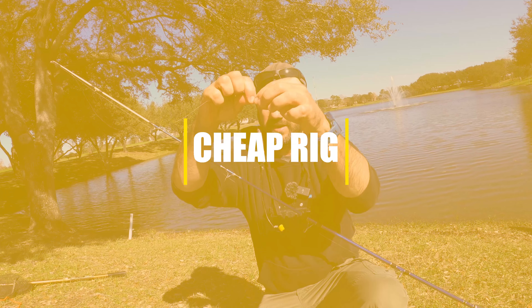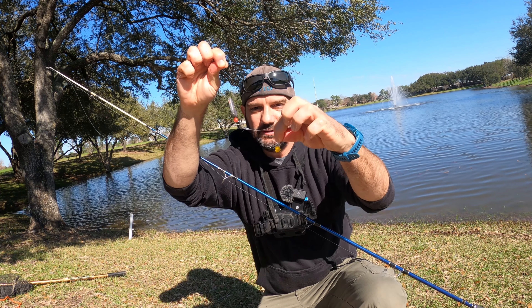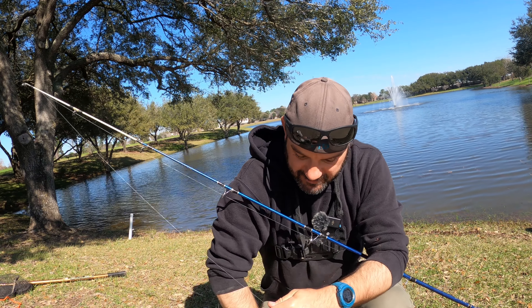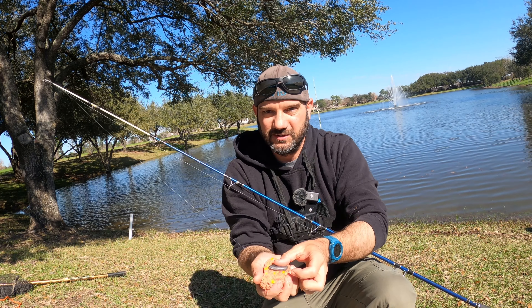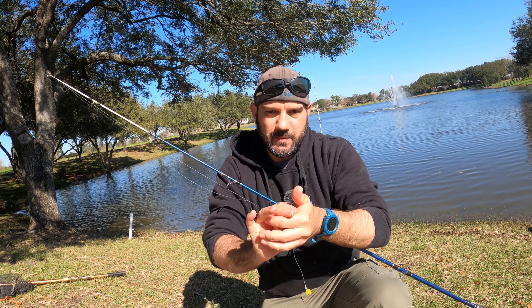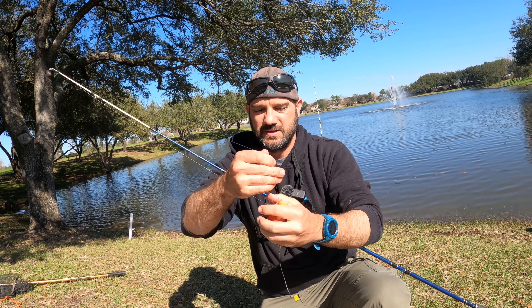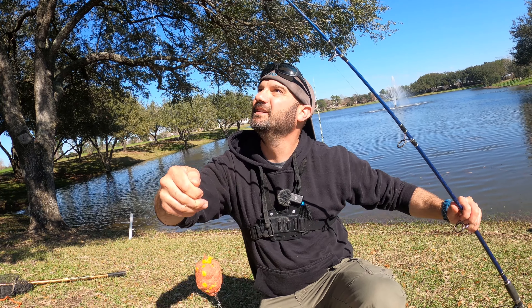Basically what you do is you take your main line, put a weight to a swivel, to a small leader, to a small hook, and put some corn on that little hook — that's your hook bait. Then you take your breadcrumbs, corn, and jello and mash that onto the weight into a ball, just like this. You don't want a very big ball, just a small ball. Your line now looks like that and you throw this out there and wait.